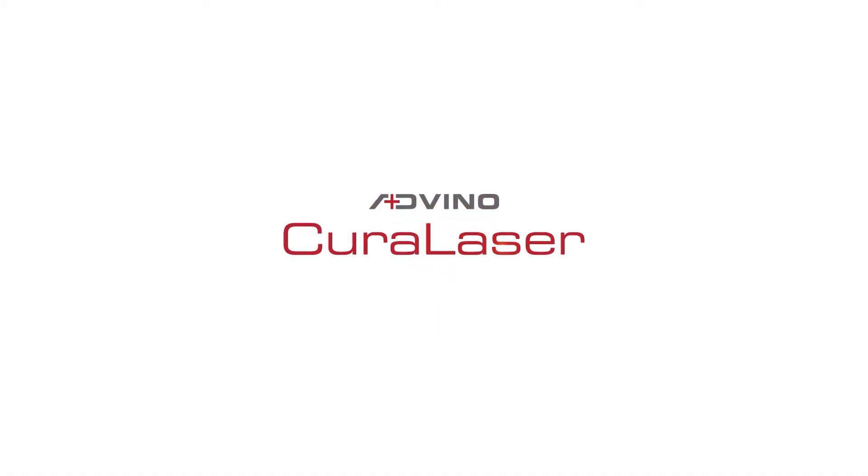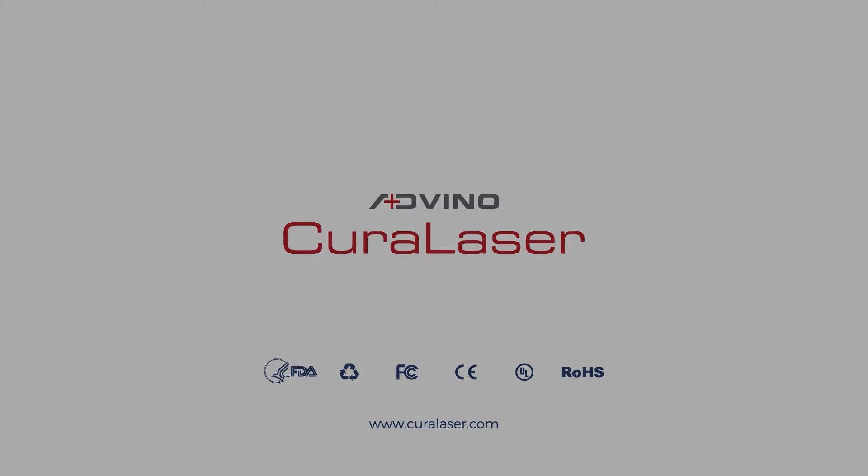Thank you for watching this video. For more information, please visit our website at www.curolaser.com.